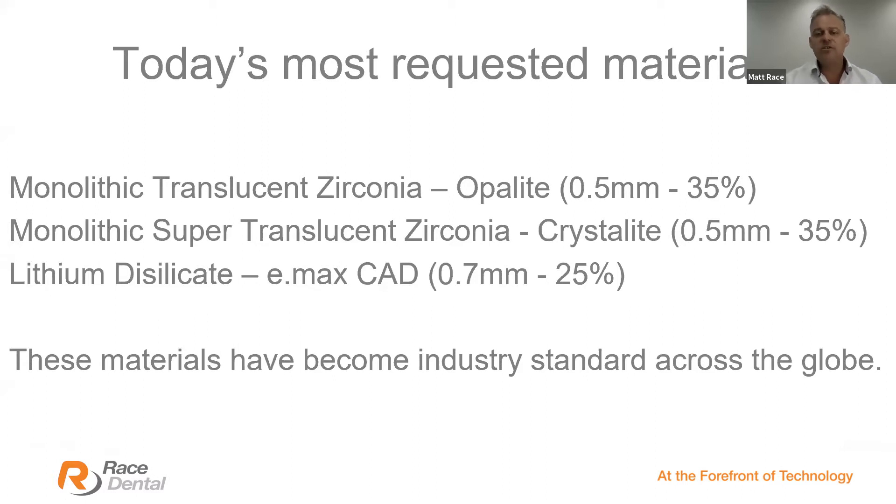These materials have become the industry standard across the globe. Try to use industrial-grade milling technology — some of the smaller plastic-box mills can be improved upon. Industrial milling capabilities and quality-produced zirconia can achieve these beautiful results.